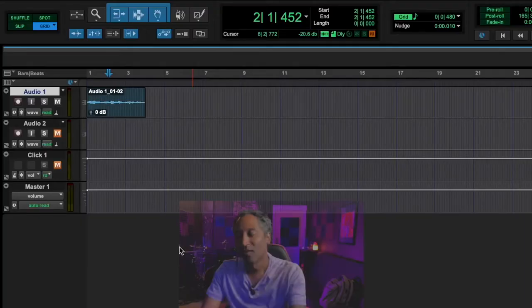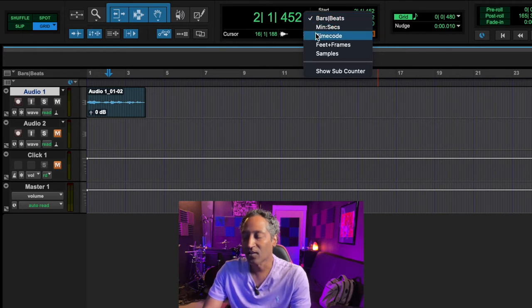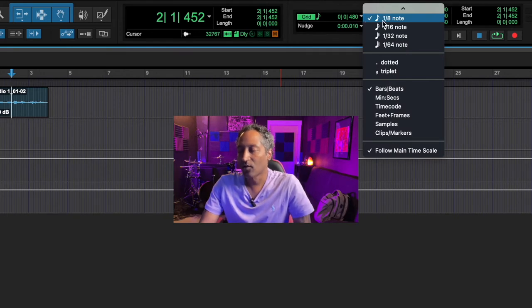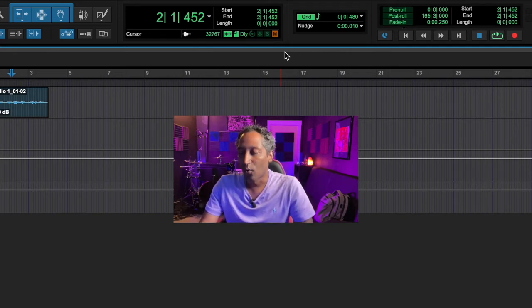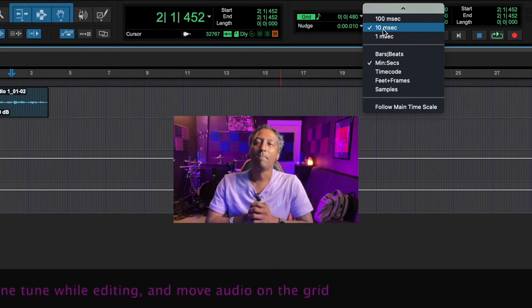Moving onward from Tab to Transients, the next thing in this area is some numbers. You have Bars and Beats, Minutes and Seconds, Time Code, Feet and Frames, and Samples — that's how you can view what's being played as far as your audio. For now let's keep that on Bars and Beats. Next to that we have your Grid and Nudge. On the Grid you can hit the down button to see different variations — we'll keep that on Bars and Beats and a standard eighth note for quantization purposes. On the Nudge you have different amounts of milliseconds: 1, 10, and 1. Let's keep that on 10 milliseconds.